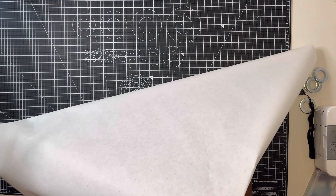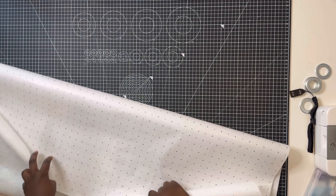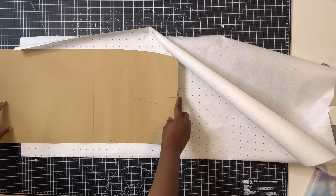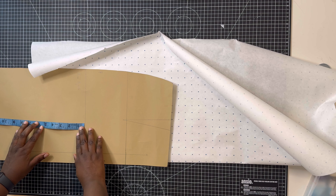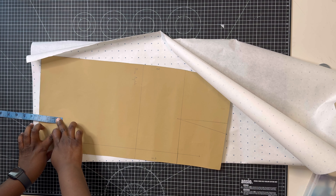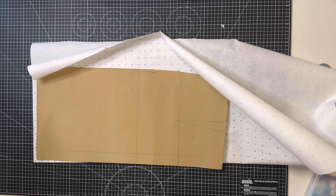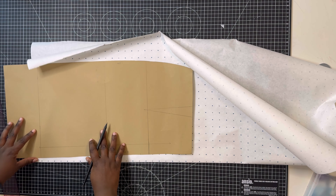To start off, you need your skirt pattern or a skirt block. If you don't know how to draft a skirt pattern, please check out the video linked in the icons above and in the description box below. My skirt pattern has been transferred onto pattern card so it's easy to work with every time. The first thing is to determine the skirt length you want — for me the length of my skirt block is too long, so I'm going to take away four inches, which is what I'm marking from the bottom.